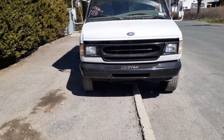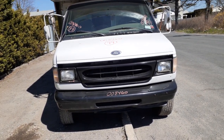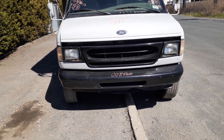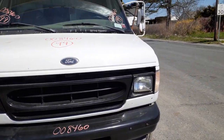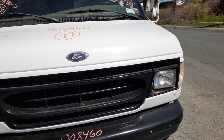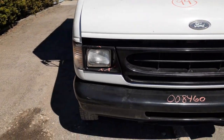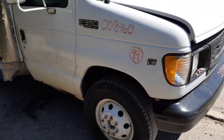You got a few parts on it: got a bumper, got a grille, got a hood, got marker lights, got a left side headlight. As you can see, the bumper's painted black, so is the grille, so is the headlight. Left headlight door — right side headlight door's no good. Right headlight's got a hole in it. Fiberglass hood, white in color. Right side marker light is in good shape.